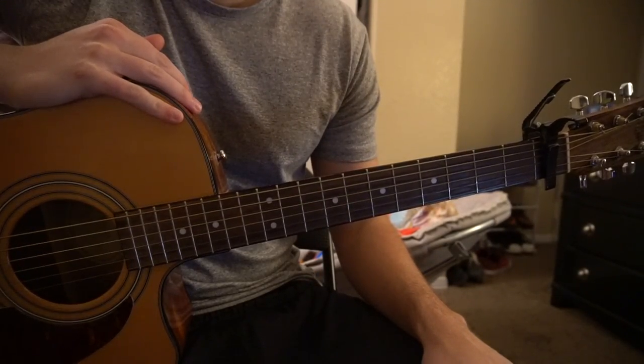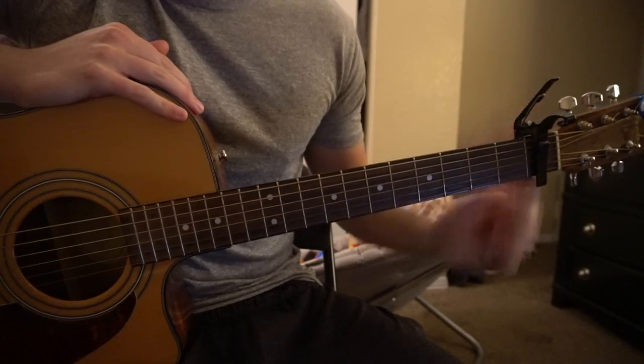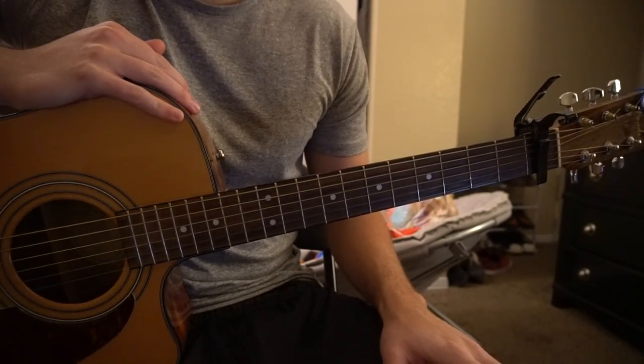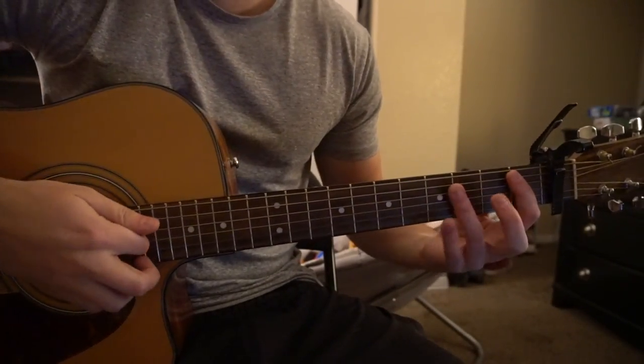Welcome to this tutorial on how to play 'Prune You Talk Funny' by Gus Dapperton. We're in standard tuning with a capo on the first fret. In this tutorial I'll be teaching you the chords first, and then we're going to learn how to play the progressions for the chorus, the pre-chorus, and the verse. So we're going to start out here learning chords.